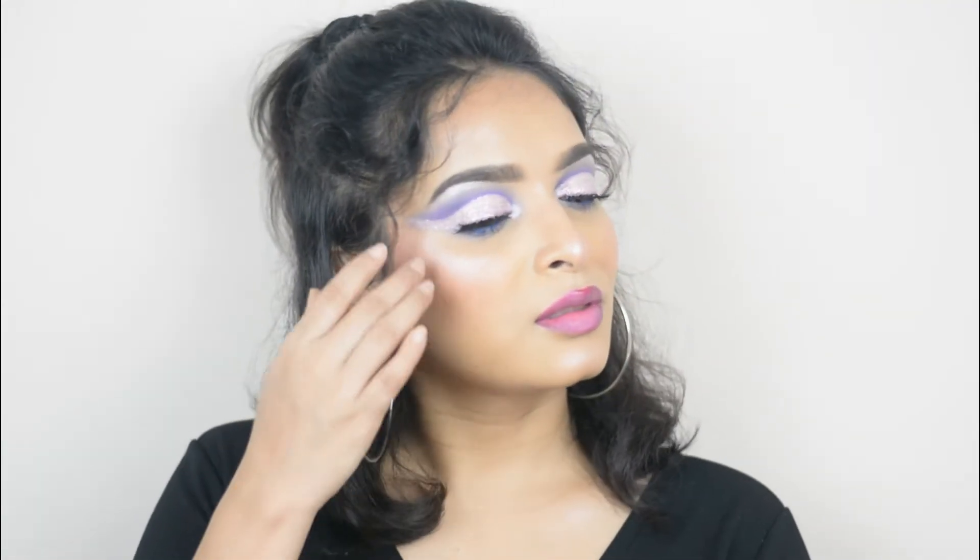Hello there, welcome to my channel, this is Madhumita. Today I'm going to show you this beautiful glittery cut crease look. This is super super easy — I'll show you all the techniques to get a perfect crisp clean cut crease every time. So without further ado, let's get started. I already cleaned my face.